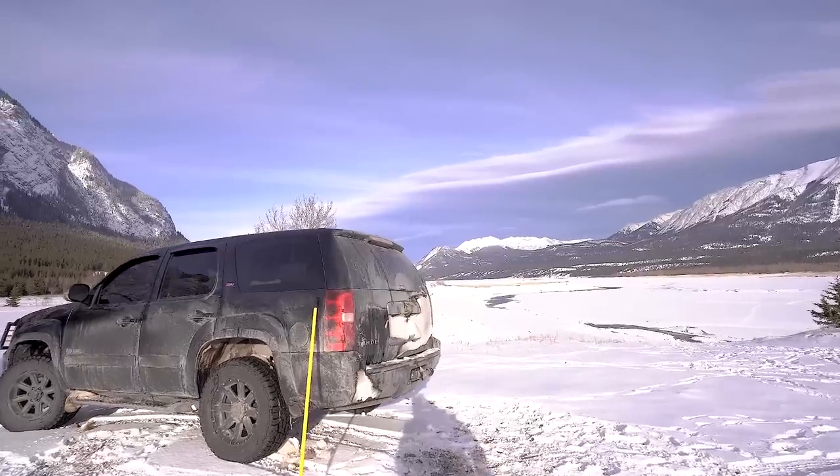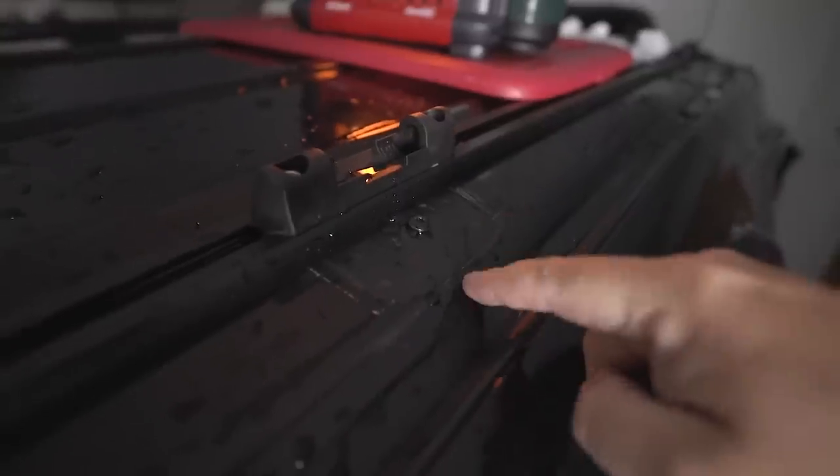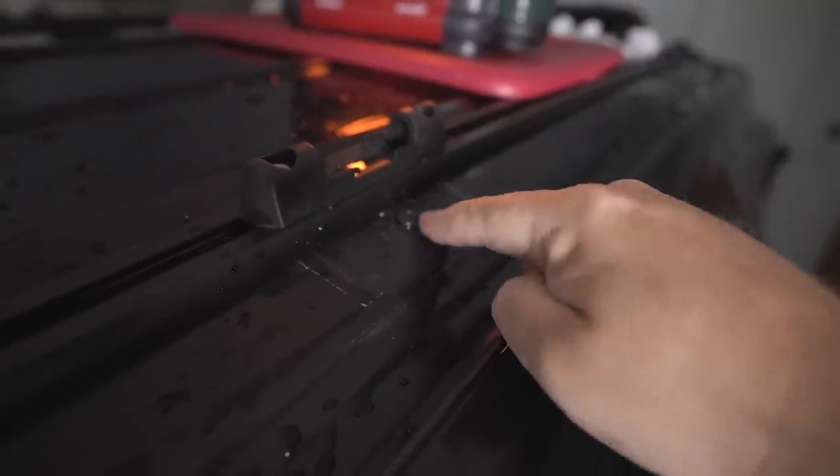Something slightly different today. Some of you may have noticed in the last few videos that the Tahoe has been looking kind of naked lately. The roof tent hasn't been on for probably four months or so. As it turns out, the stock racks on a Chevy Tahoe are not meant for somebody of my size to be crawling around on the roof. As a result, my roof was actually damaged and I had to get it fixed. I took it to a body shop and had some of the sheet metal repaired where the little rivets that the screws bolt into had been either ripped up or pushed through.